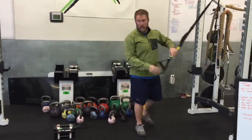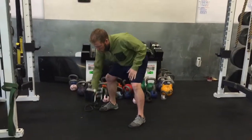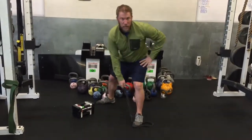If you don't have a TRX, you can use a dumbbell, do a bent over row, do a croc row like this, or you can do the same thing with a resistance band — step on the band and you can do the same thing. Ideally, I'd like you to do it on a suspension trainer.